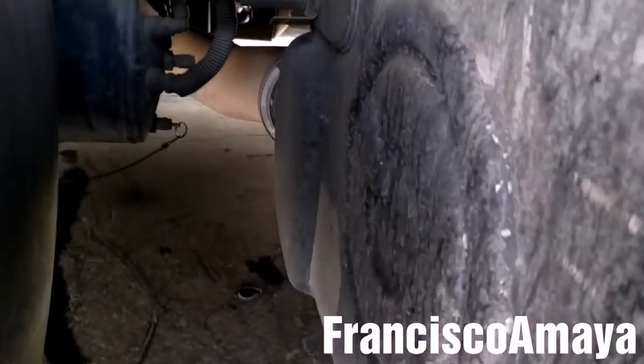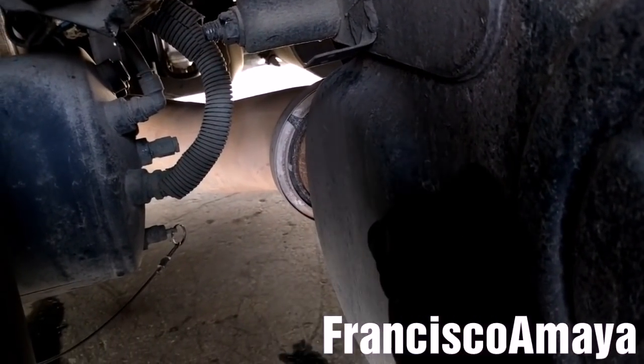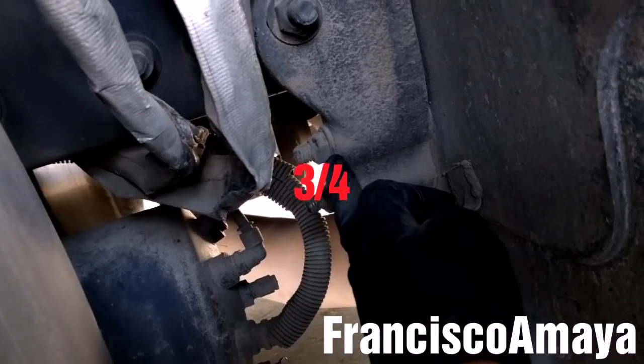I'm going to go underneath and remove the clamp that is right there for the exhaust of the SCR box. And I'm going to remove these two three-quarter bolts.